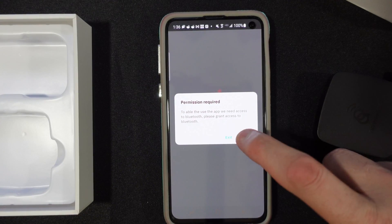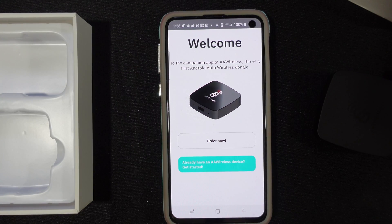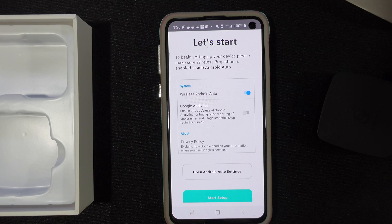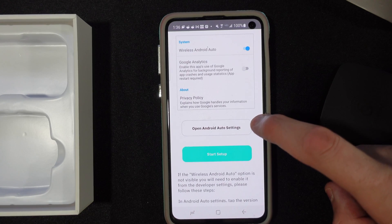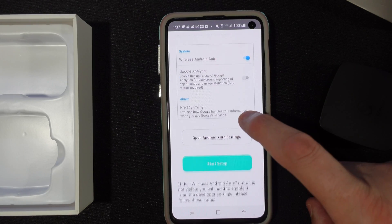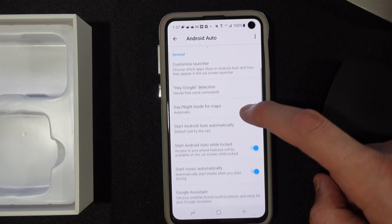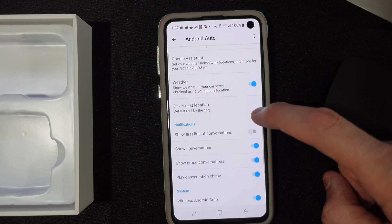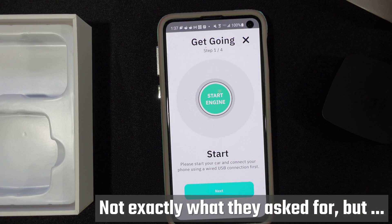Let's go ahead and set the app up. It's going to ask for some permissions. We've already got the dongle, so we can move on. Make sure that wireless projection is enabled inside of Android Auto — we'll need to go into Android settings to verify those permissions are good. There's wireless Android Auto enabled. Perfect. Let's start it up. Go start your car and connect your phone, so I guess we're going outside.